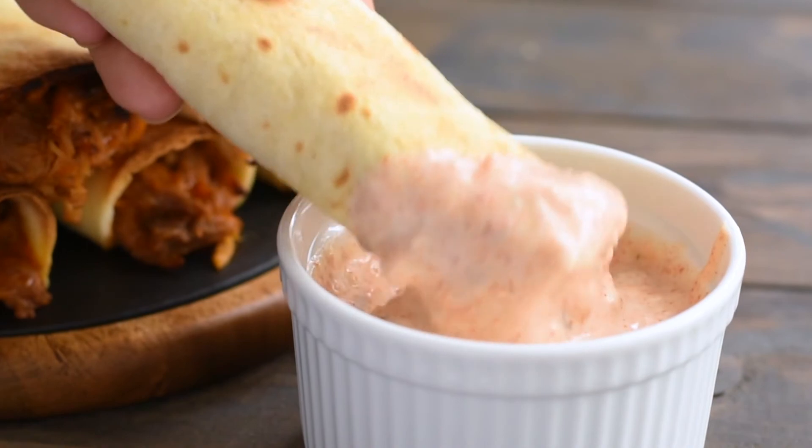For the full recipe for these amazing and super easy pulled pork taquitos, visit me at GimmeSomeGrilling.com.